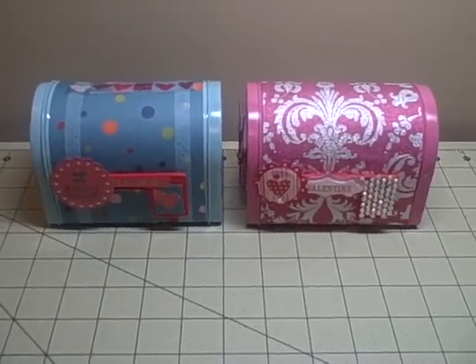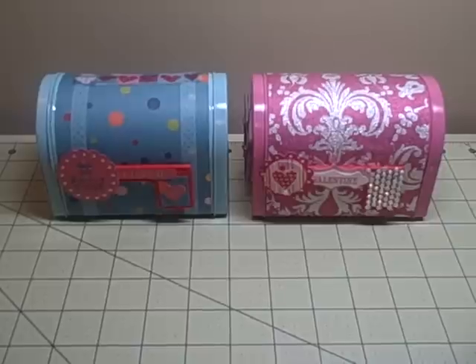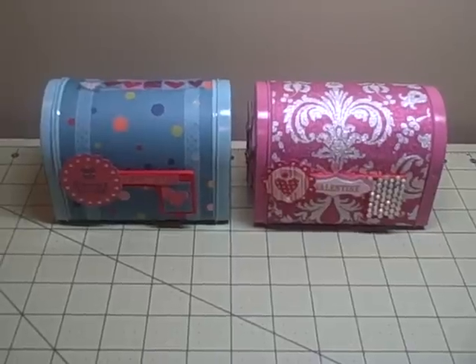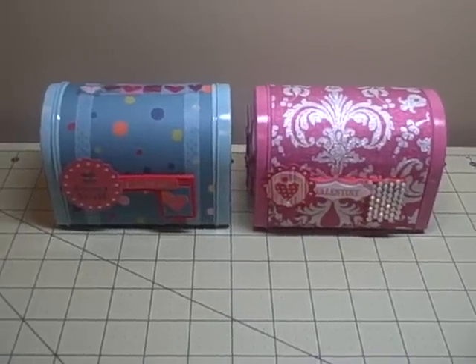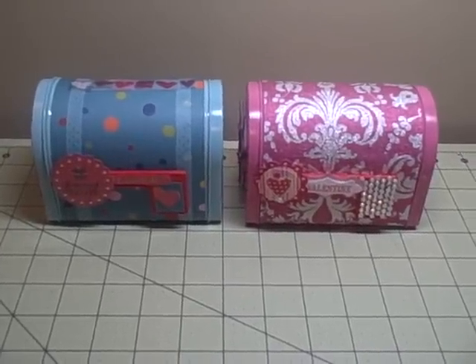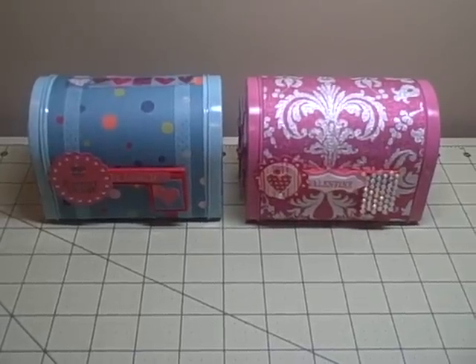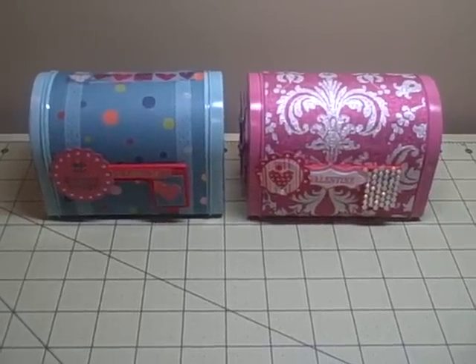I'm going to fill these boxes with some candy and a couple little trinkets, like a light-up teddy bear on a base that changes colors, and then I'm also giving them a little chocolate scented teddy bear.